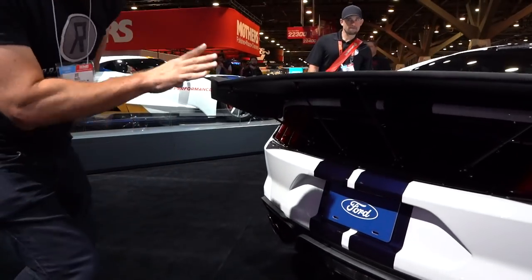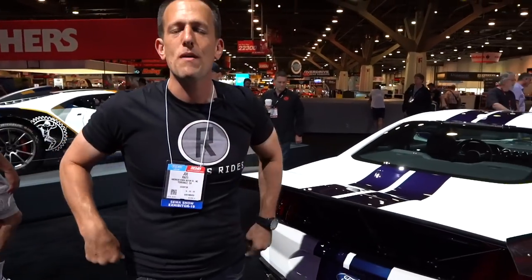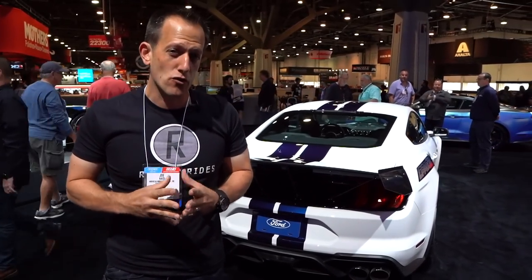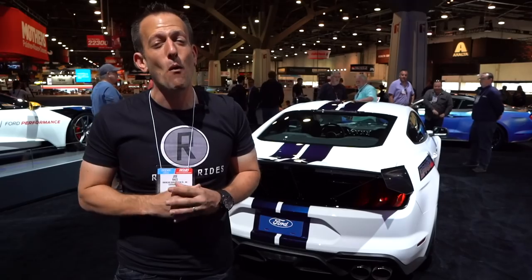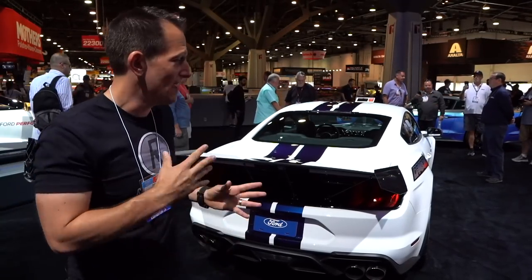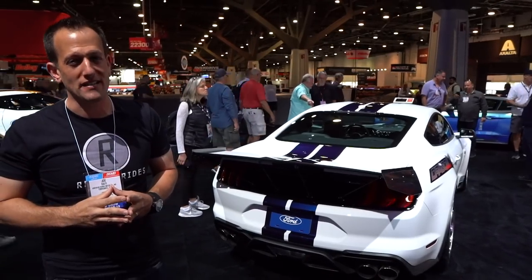Classic look, classic design — I could see this thing ripping down the quarter mile. Remember, the GT500 had some media days, and some drivers were reportedly getting 10.7-second quarter mile times, and that's a totally stock one. This one obviously would have some extra surprises.